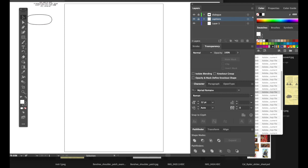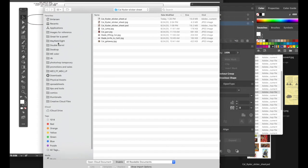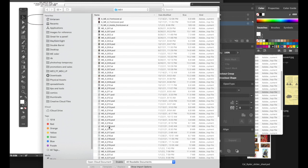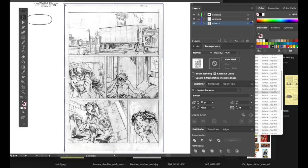You select Place, then navigate to the file. We'll place Photoshop document page 16 and you'll see the alignment tool come up. This is the penciled version of my page — it's not the finished one. We'll go ahead and lock that off.